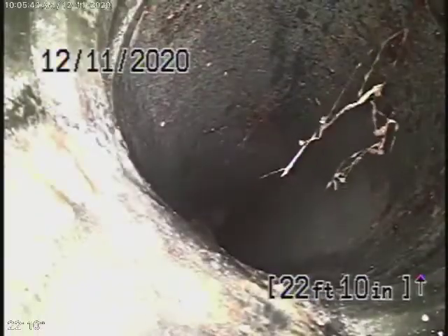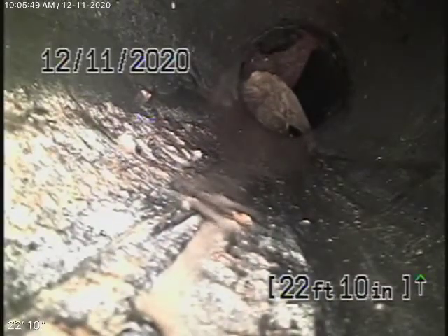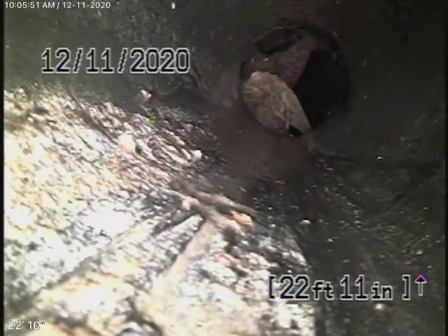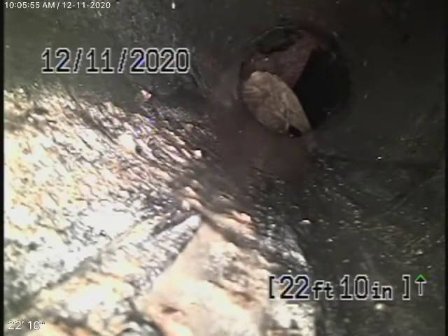We marked it with some green paint — you can see it right there. You can see how that's gone right through the pipe, so that's going to need to be fixed. It's about two feet down in the ground. We're going to pull the camera back because it's all ABS plastic up to there, but we cannot get our camera through because of that protrusion in the pipe — it's really blocking the pipe there badly.